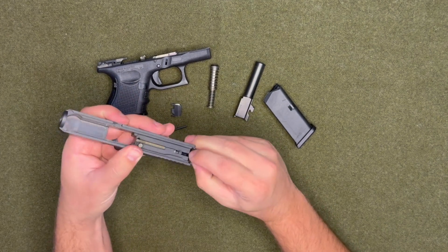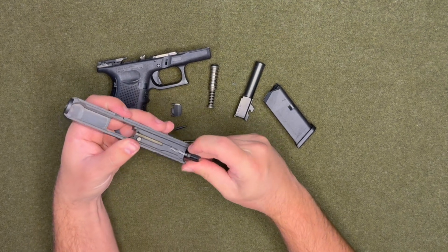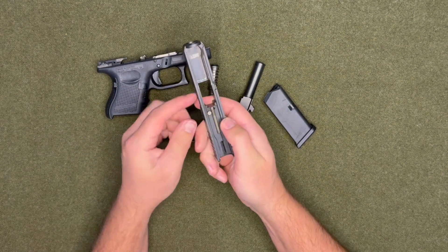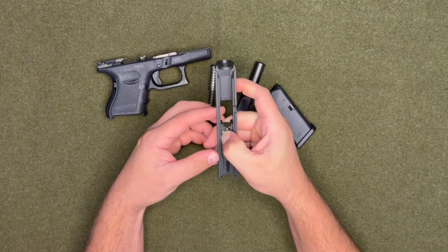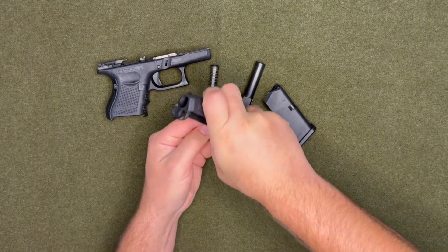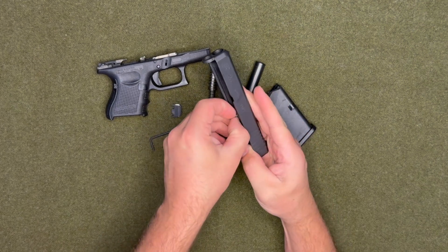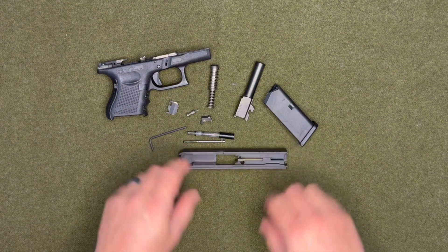Pull it right there and that'll come out. Then for this part, you want to press down on this circular one — I don't know all the terminology — but you press down on that and then this will slide out of there, and you can pull that up. And then that is the slide.